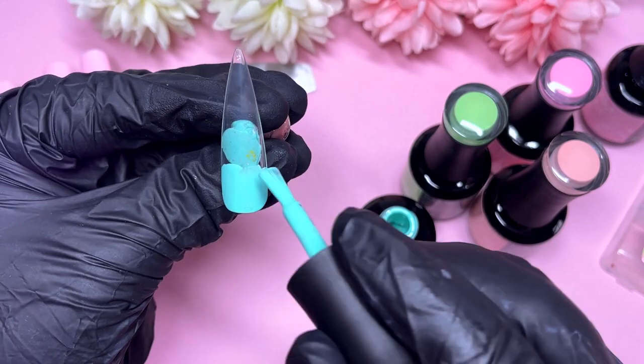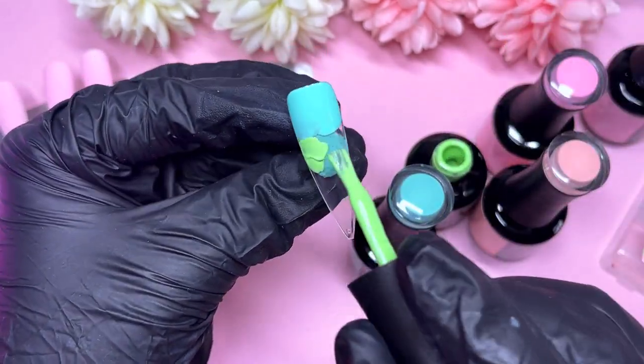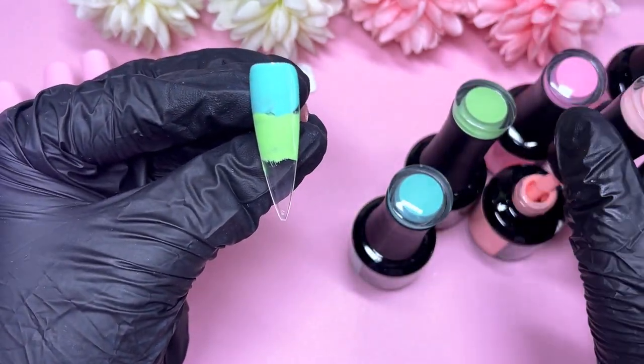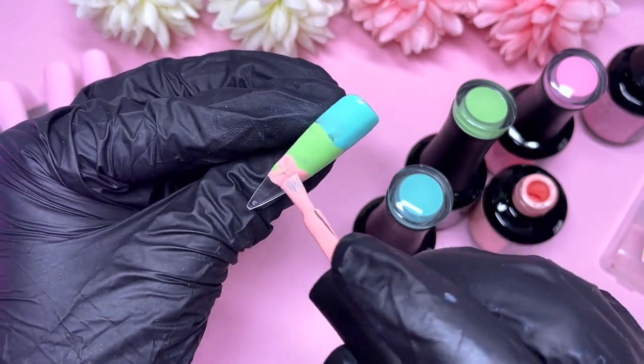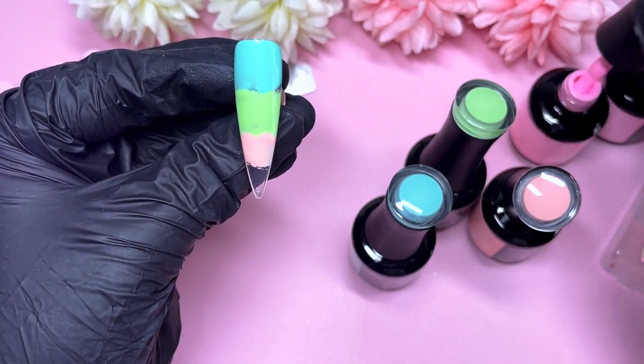For the fifth and final nail, we're going to do a four-way ombre. I picked up all four shades and I'm going to ombre them together — starting with the teal color, then the green, then the peach, and then the beautiful light pink at the bottom. I'm going to use my Madam Glam ombre brush to blend all of these together.